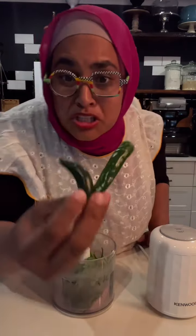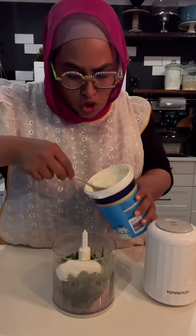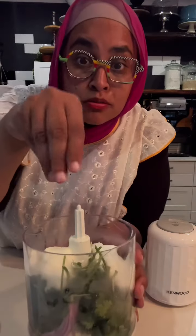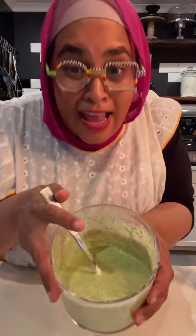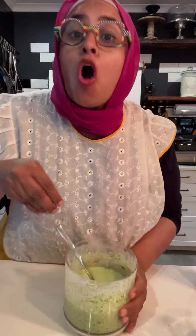coriander, two green chilies — if they're really hot then you can go with one. Two big dollops of yogurt, a little swig of vinegar, a little bit of water because you want to make this as thin or as thick as you like, and a good pinch of salt. Let's blend this.